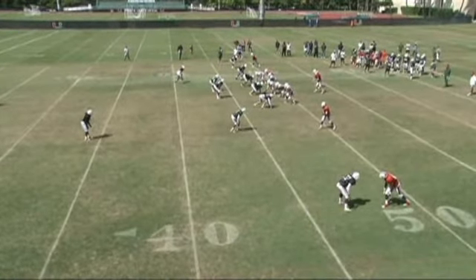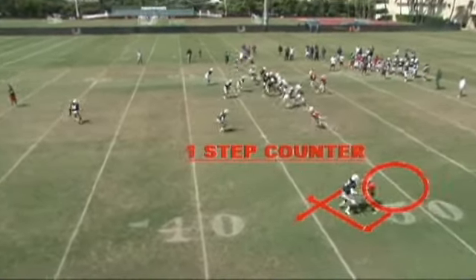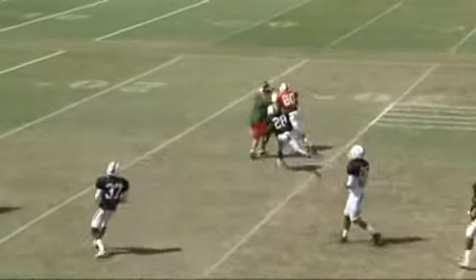Here's an example of a counter step. The receiver here is rolled up and the defender anticipates the receiver's move by jumping aggressively outside. The receiver is able to set his feet and counter the defender's overplay of the route, getting back into the route, creating separation, and running through the catch.